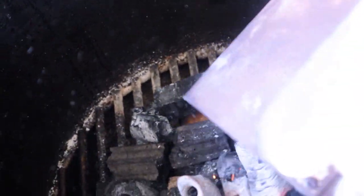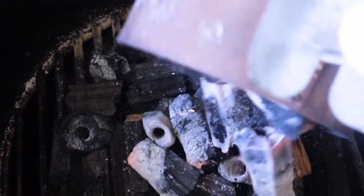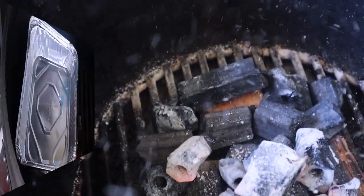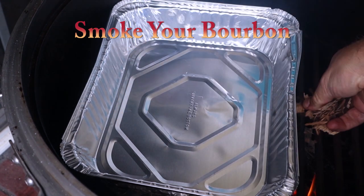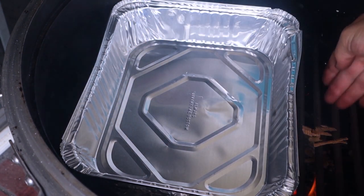Next, get your fire started with the charcoal first. Once your charcoal is lit, dump it on the rest of the charcoal and let it get going. Then I'm going to add a little bit of these bourbon barrel chips over here to the side for a little smoke flavor.